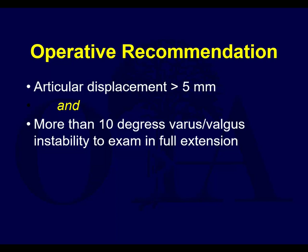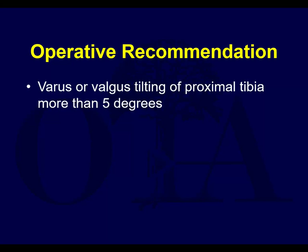If you have significant articular displacement, you have instability. For obviously displaced, angulated, unstable tibial plateau fractures, checking stability is really for the ones where you're not sure - a mild split or mild split depression that looks like maybe it'll be okay. That's the one you have to check and make sure they don't have instability, which could be addressed by addressing the bony problem. We'll go over some of the textbook key points in the next slides.